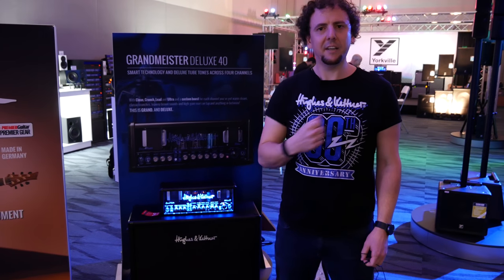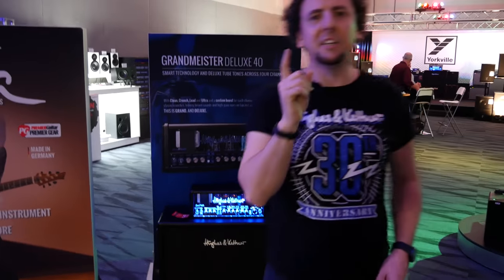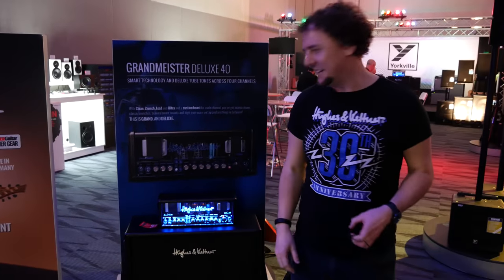Guten Tag, this is Rich from Hughes & Kettner. I'm at NAMM 2018 and I'm here to show you, the fans of the artist formerly known as Pixie Licks, a little bit about the Hughes & Kettner channel.